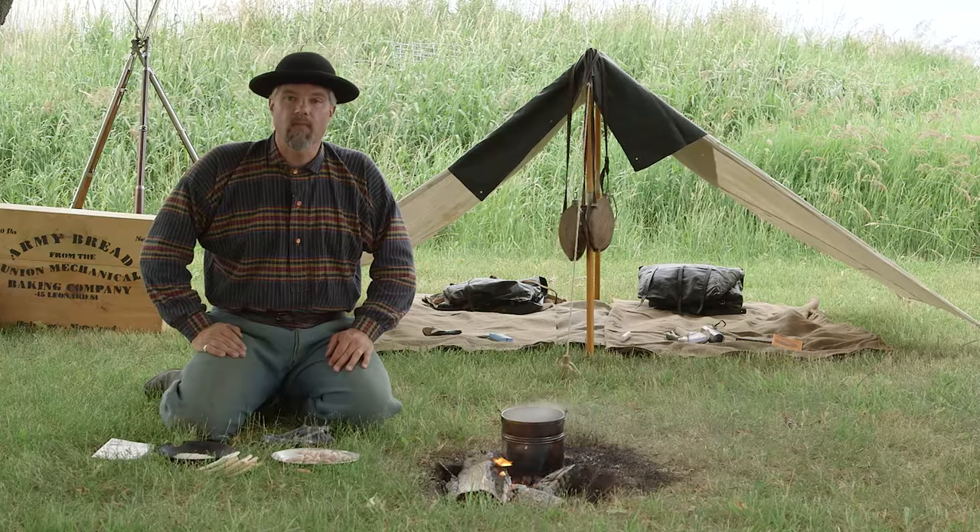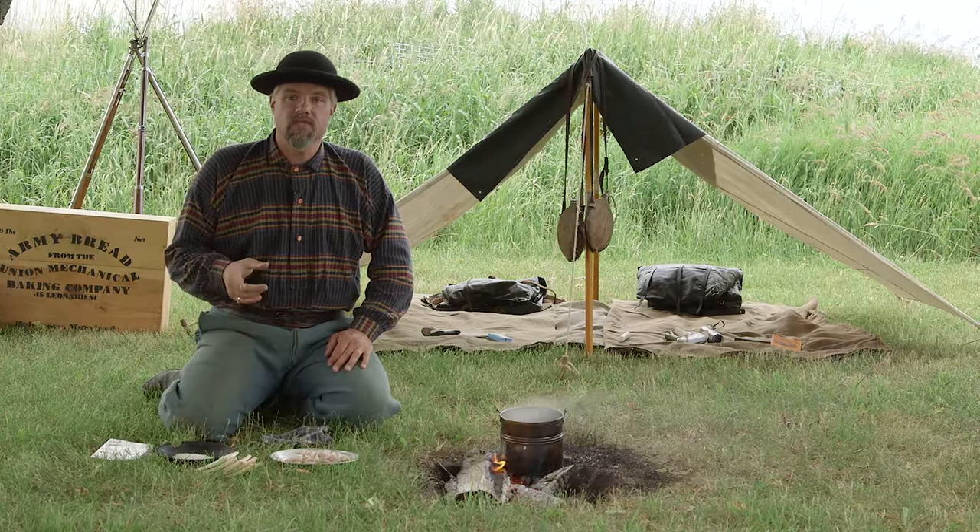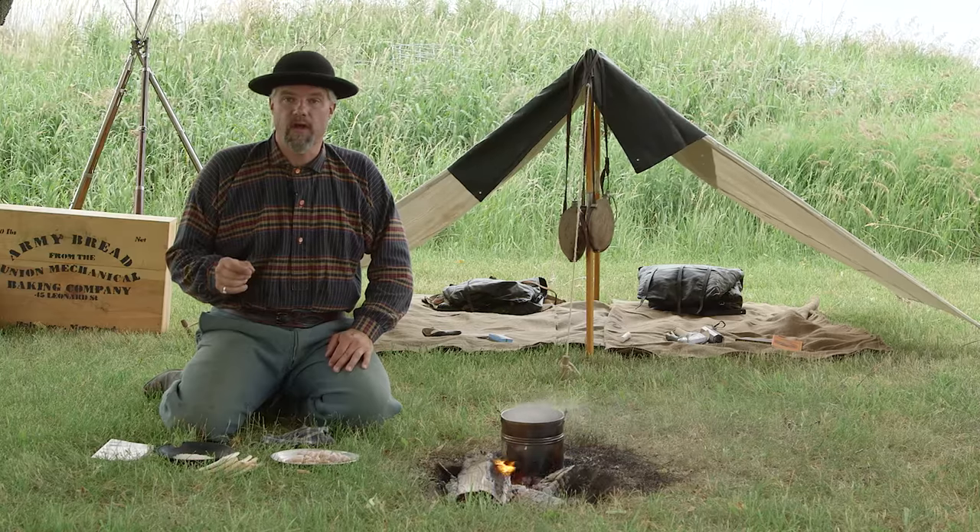Welcome to the Civil War Digital Digest. I'm Will. Today, this episode will tell you a little bit more about what to do with the U.S. ration.